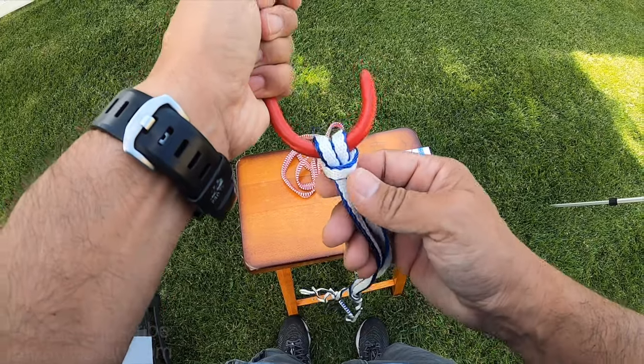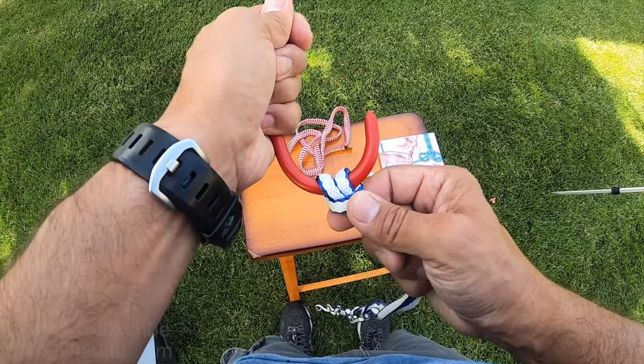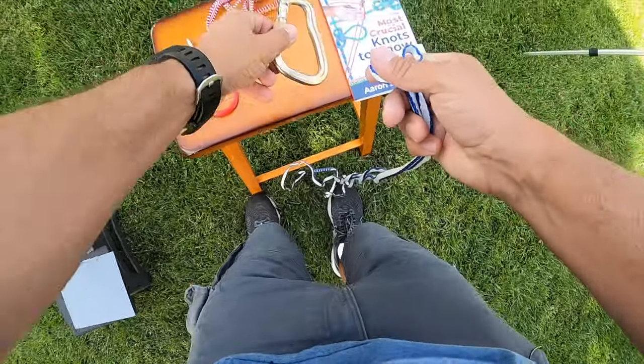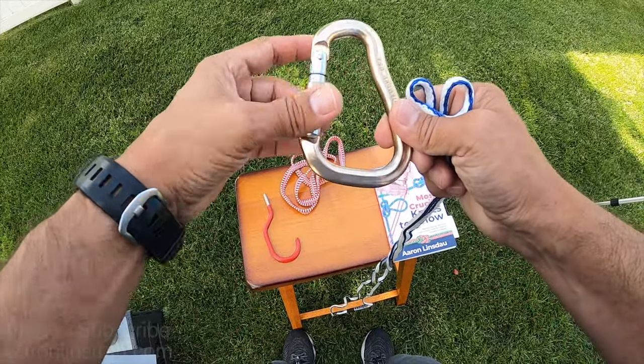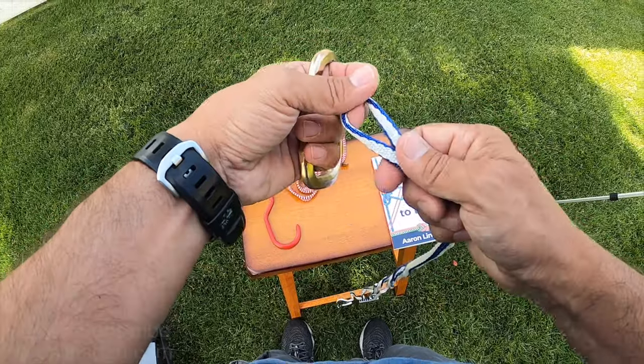This is very similar to the lark's head except that this is done on strap instead of rope — I'll show you the on-rope style in just a moment — but very, very easy. The next way to tie it is if you have a fixed ring or a loop or something you can't hook over, there's another way to do this.